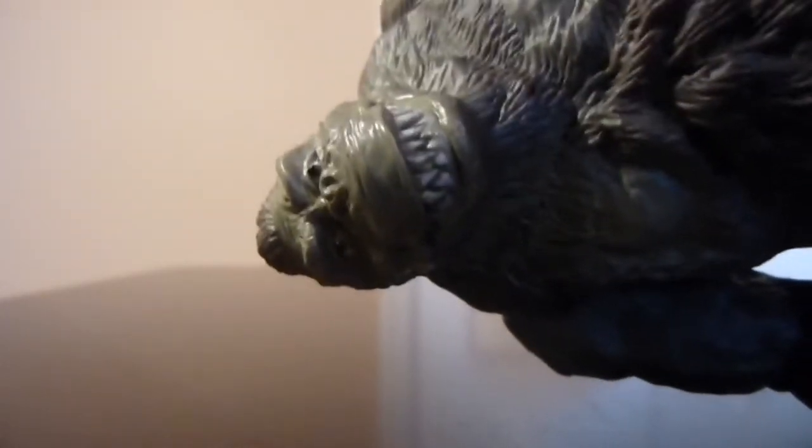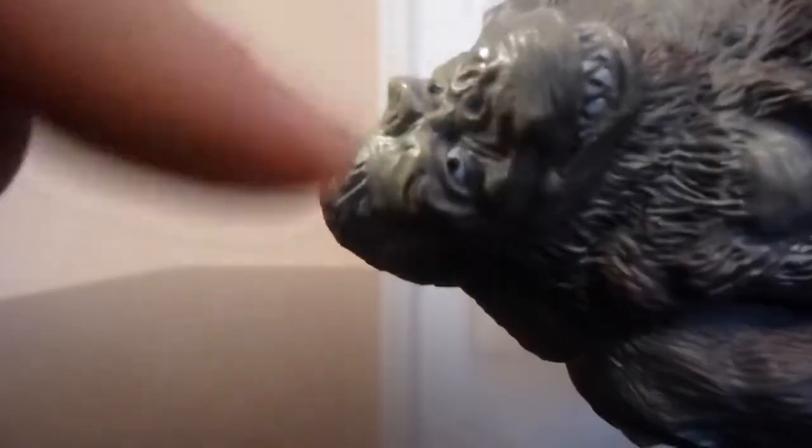The teeth are done in a different variation — not really a white color, more of a dirty bone color, a very off-white. You guys can see that for his teeth. His eyes have white with black pupils, and that looks really good. Giving you a close-up shot, you can really tell that this is Kong just by looking at it.